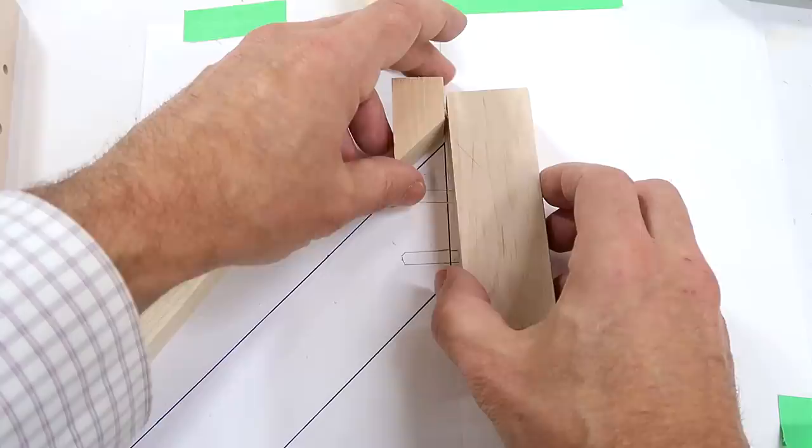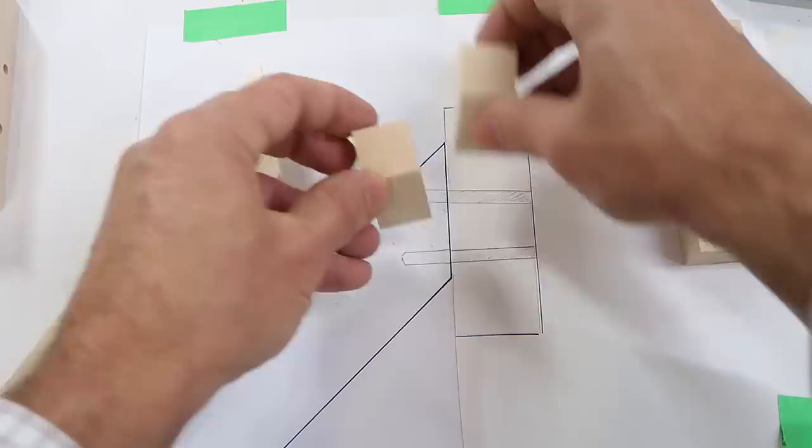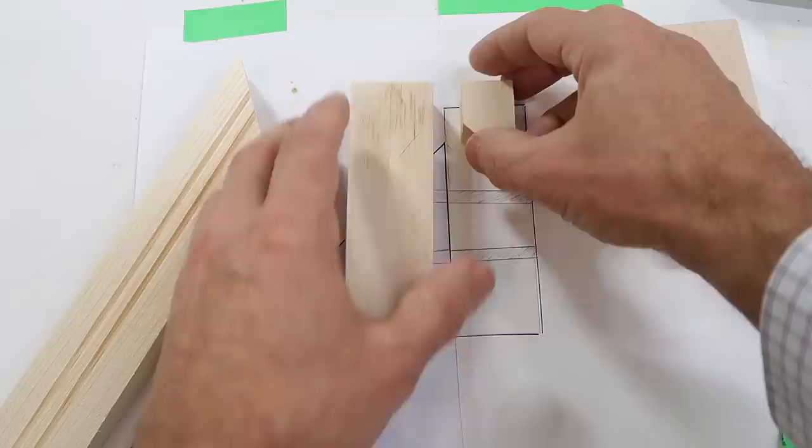I have to make sure these two pieces are lined up properly, and for that I need a stop that goes on here — and that needs to be the same for both pieces. That's why I cut both of these as one and then split it down the middle, so I can use the other half as a stop. I'll just glue both of those so that they're flush on top and aligned properly.